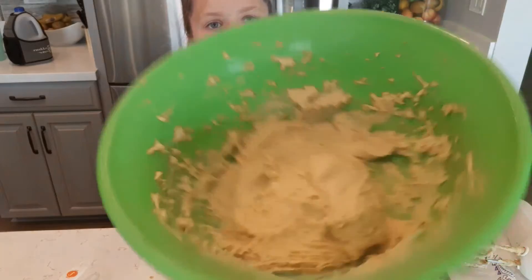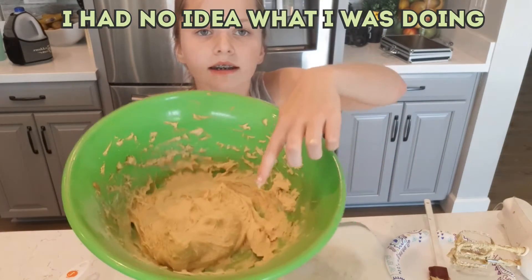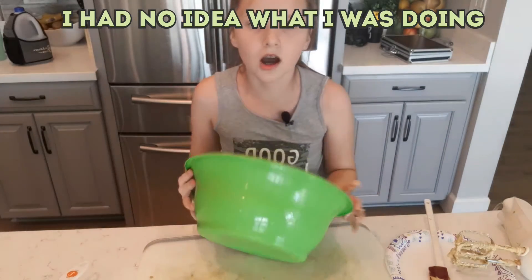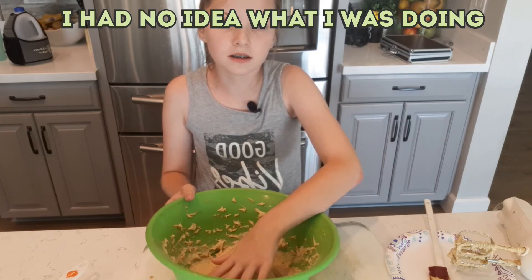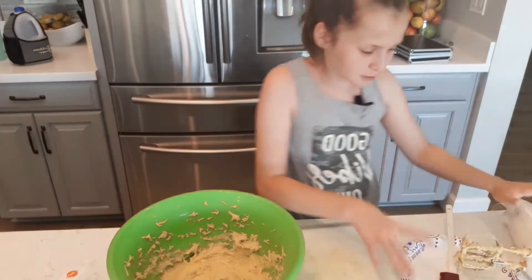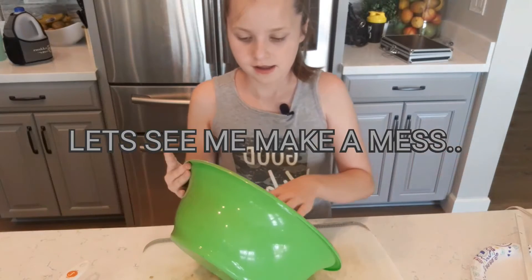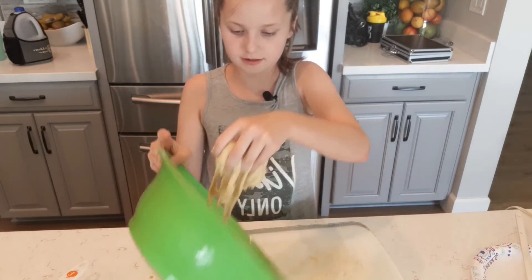Now you should have something like this — it's going to be fairly sticky, I'll tell you that now. You may not have that if you don't have a handheld mixer. This next part, you're going to just take it out — oh my gosh, it feels a lot like slime!